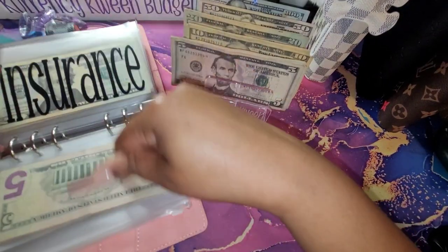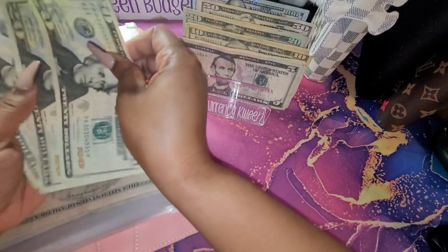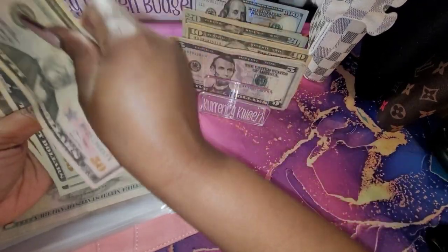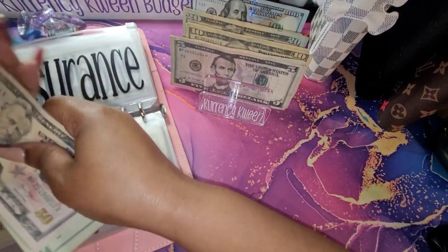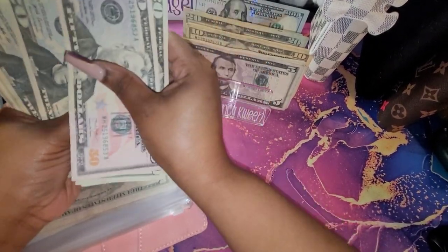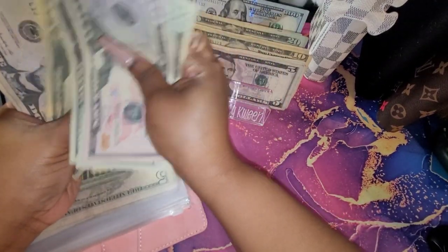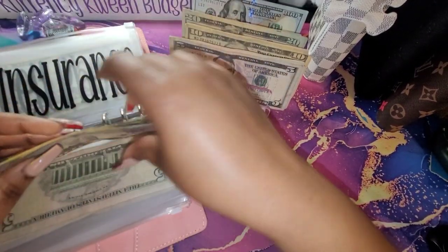For our insurance, we are going to do $50, so that gives us $50, $70, $90, $110, $130, $50, $70, $80, $90, $95, and $200.